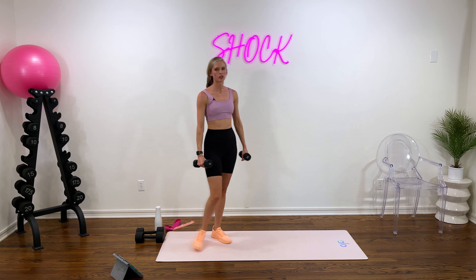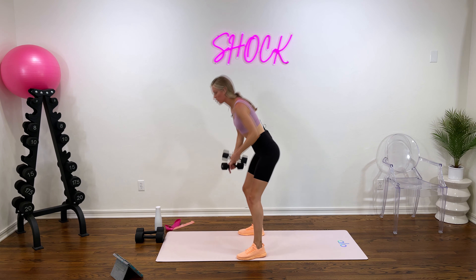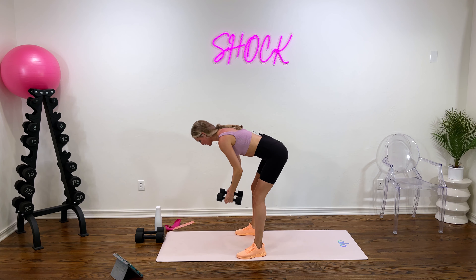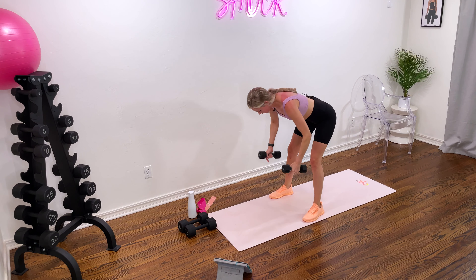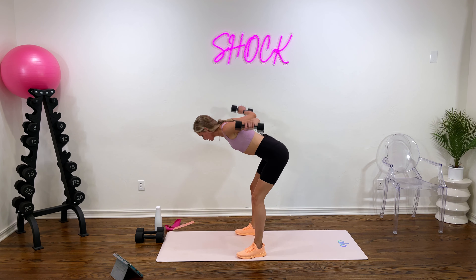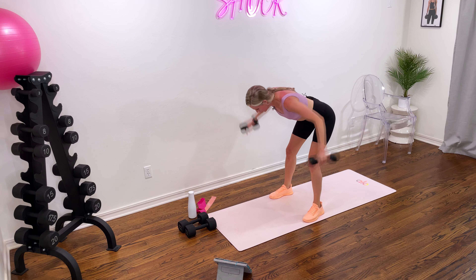We're halfway through — we're on reverse fly. Remember, we hinge down at the hips, our back is straight. We're really using our back and those rear delts. Fly those weights up with a slight pause at the top. Let's go. Neck stays neutral, core is tight as well. We're toning the back of those shoulders into the back. Good work — squeeze your back. Last five, push through with me. Two and one.